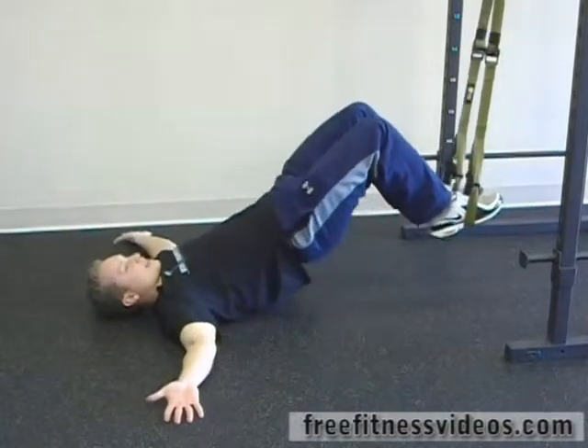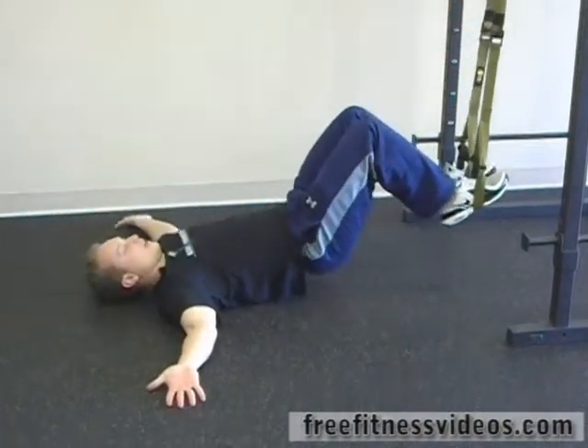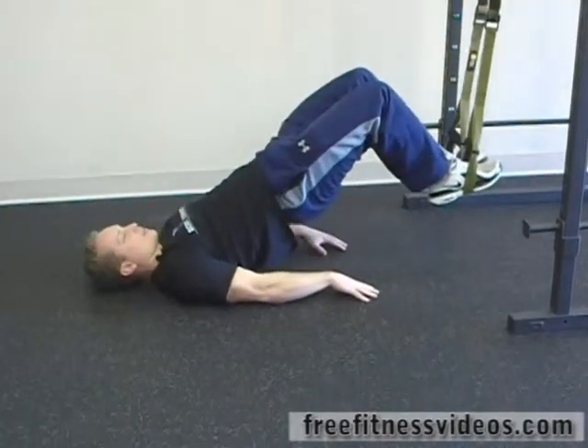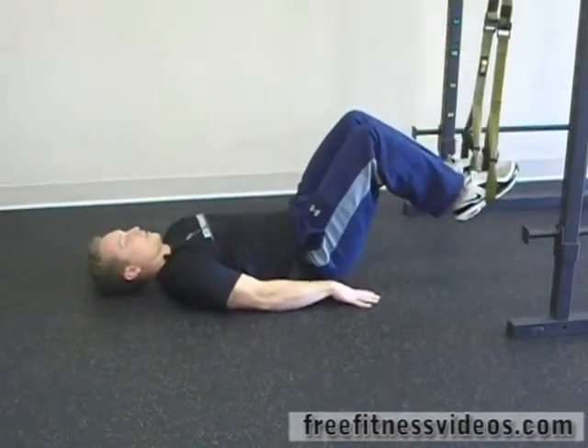I've got my hands out to the side right here — it makes it a little more challenging. If you need to, you can bring your hands in and use that for a little bit of support, getting a little bit of push off of your hands.